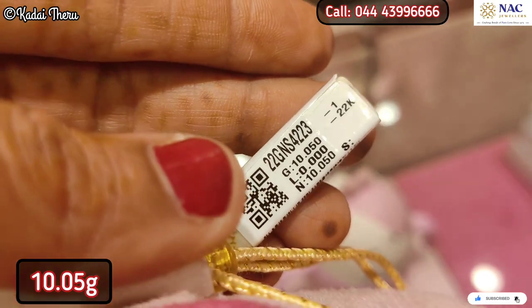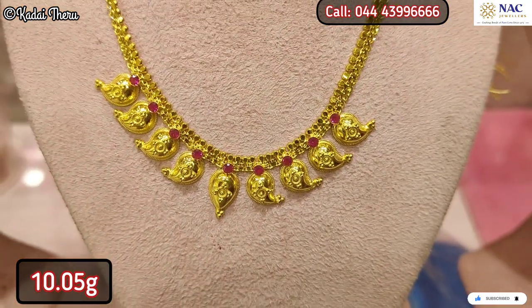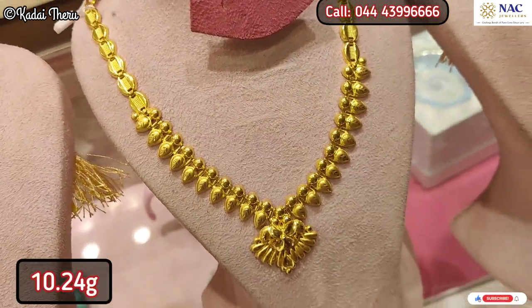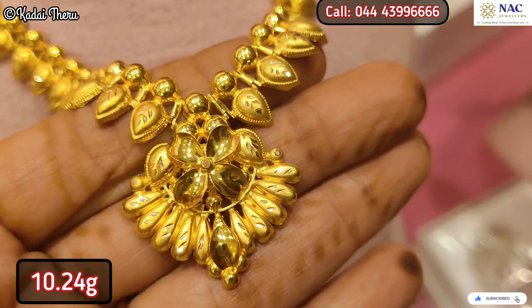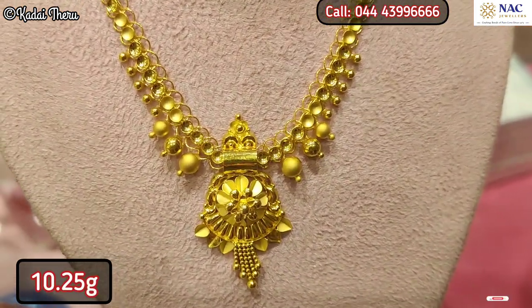This necklace is 10 grams. I'm wearing this necklace — it's a beautiful, lightweight necklace. We also have a baby necklace collection available.